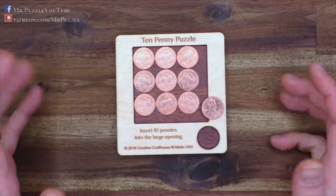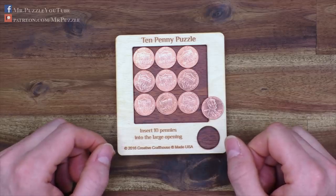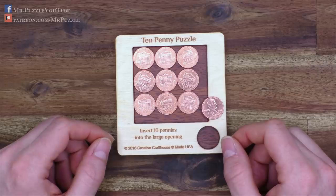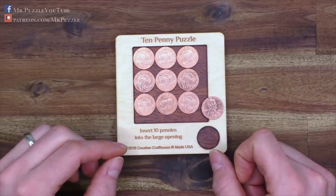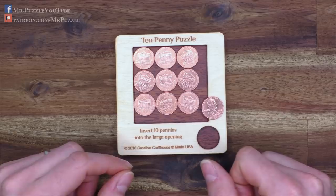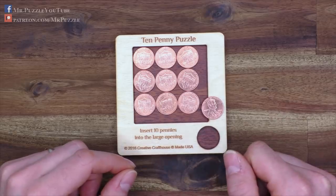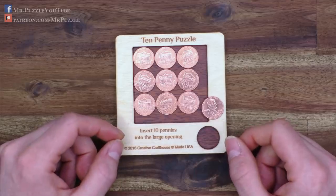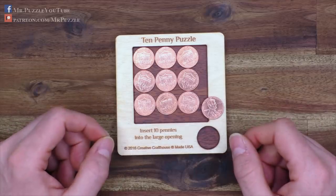The difficulty of this puzzle I would rate at about two out of a maximum of five. For me it was not too difficult — I solved it pretty quickly, within some minutes. My solution is exactly the same one as in the official solution, but only mirrored.